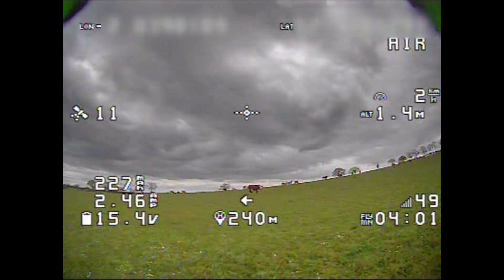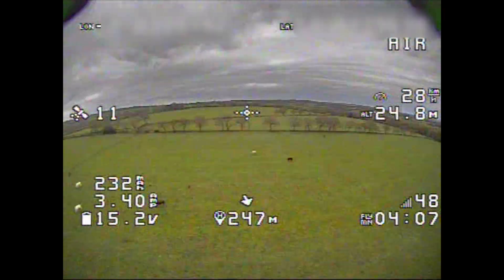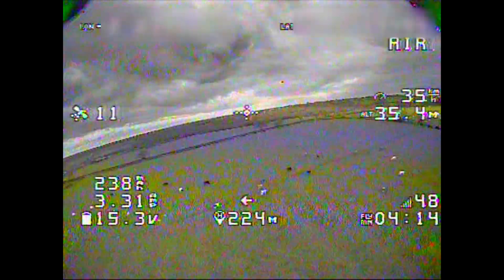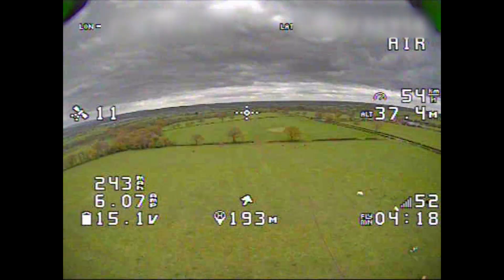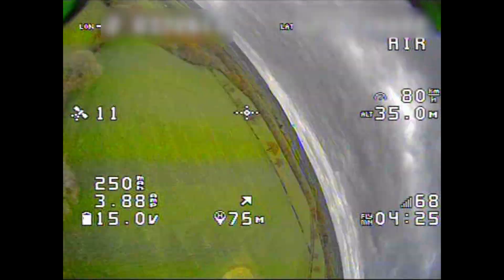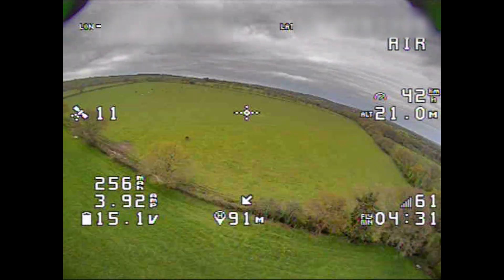Unless I turn the transmitter off, that would be the only way to get GPS rescue to kick in. So even though Isshin has put a GPS unit on here, it looks like your video is going to wig out before your control signal — which is what you want, really. That's surprising because D8 receivers are usually only good for 80 meters, but this one does seem to have two antennas for diversity.